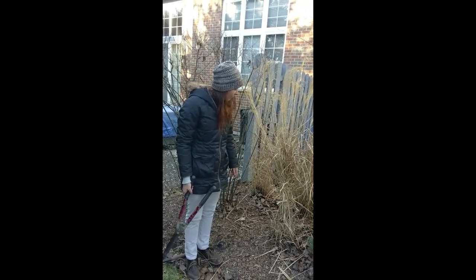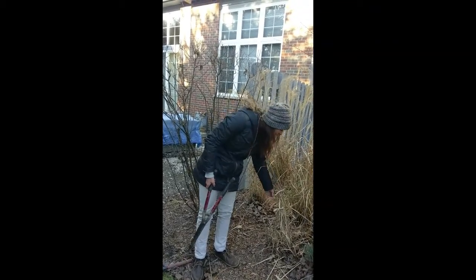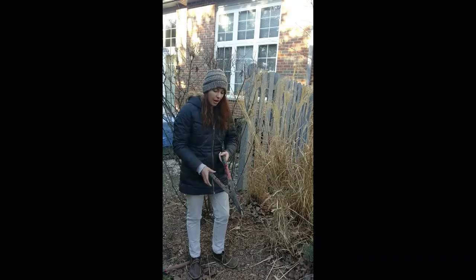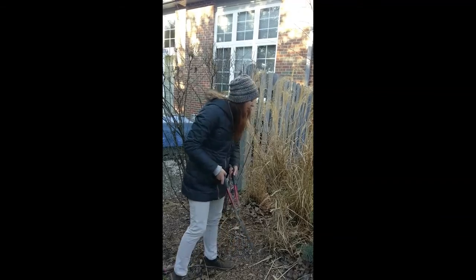So to start when you're cutting down your grasses, it's great if it's just one person doing it. Take a little rope, tie the grass up real tight. This way when you go to cut the grass, it will all stay together and not make a mess. Then you want to get yourself a pair of hedge pruners and you're going to cut the grass about 6 inches to a foot down from the mulch.